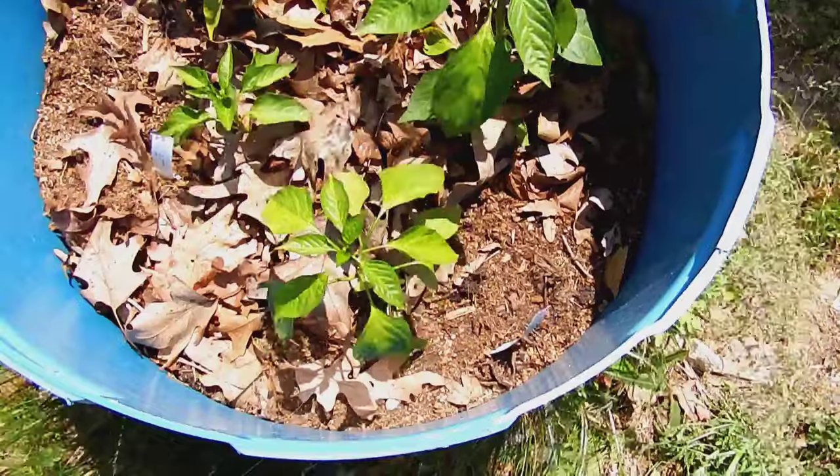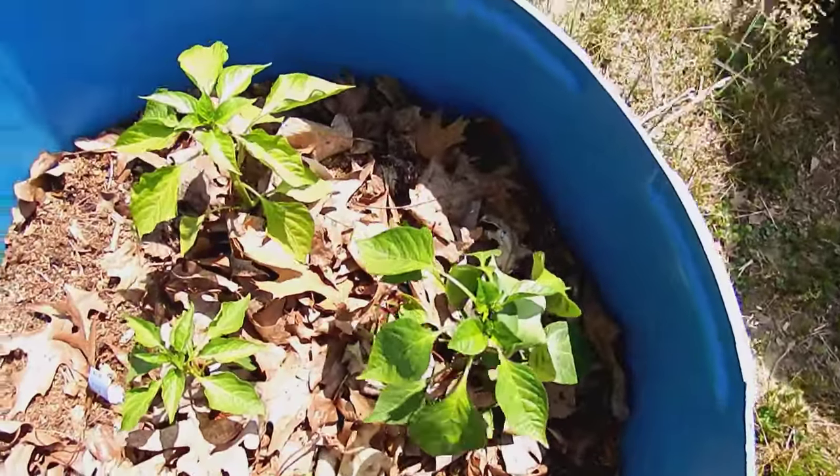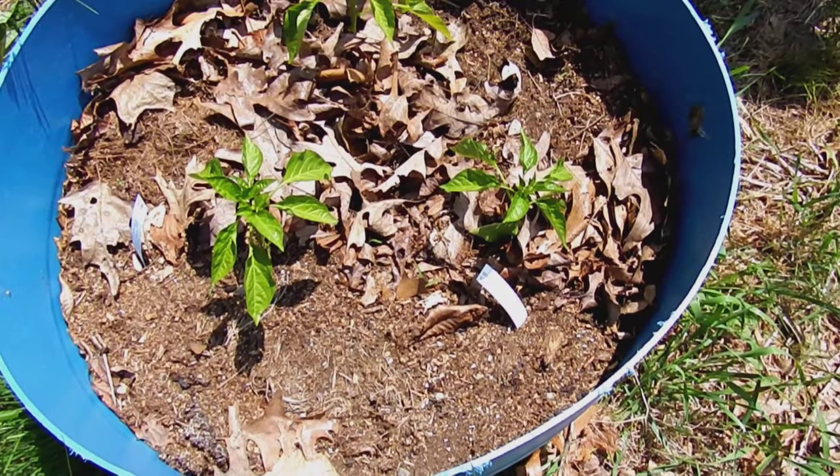In this barrel there are three sweet peppers — Marconi — and one hot ancho pepper. And in the next barrel we have three sweet peppers called Carmen.